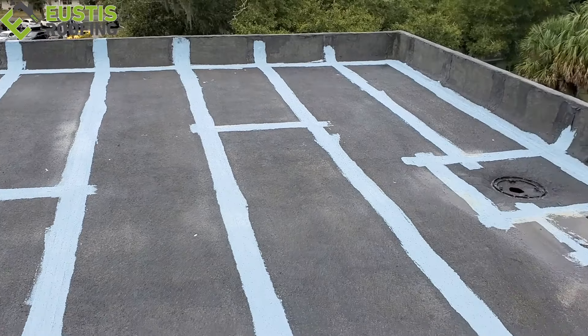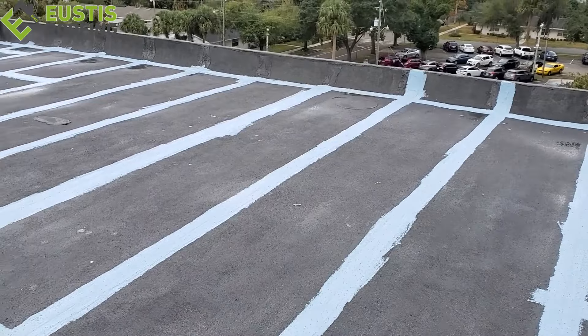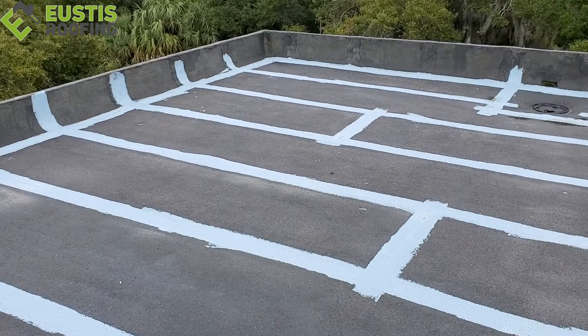What you see in most coating jobs is just the top coating done. You don't see the roof primed, cleaned — all the processes that go into it. It's kind of like painting a car almost. That's really an important part of the process that you don't see. On this particular job, they're going to get all the steps so they get the awesome warranty, and then they don't have to worry about this roof for another 18 to 20 years.